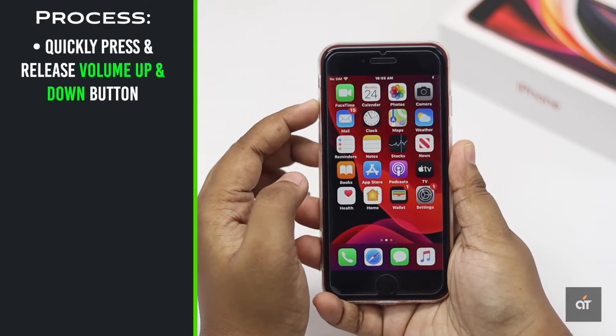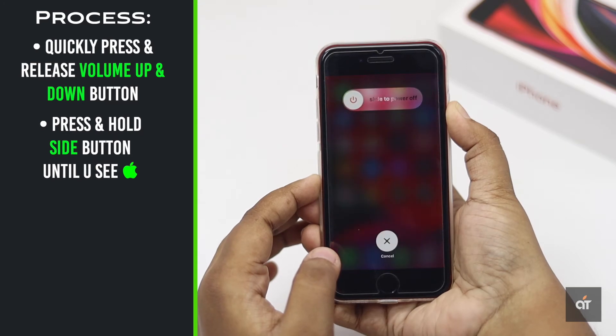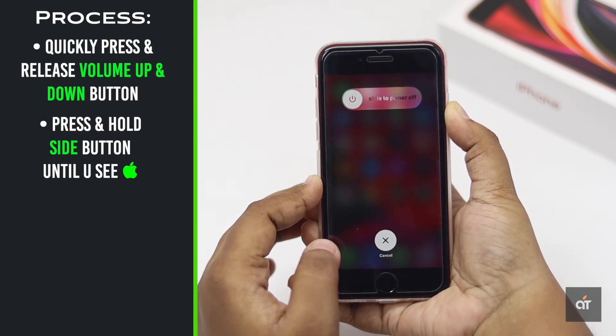Quickly press and release the volume up button, then the volume down button. Now press and hold the side button until the Apple logo appears on the screen. It might take a little time.